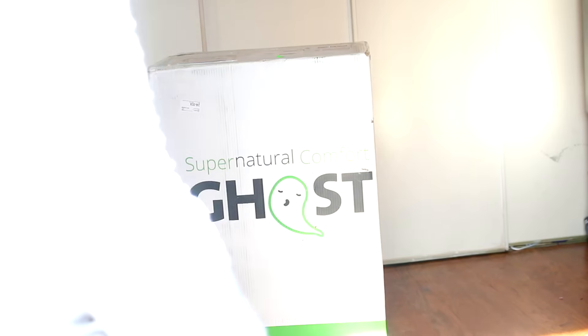The mattresses are a combination of latex and memory foam. They are not super soft, but they're not super hard either — it's like a soft-hard. If you are a stomach sleeper like me, you are going to love this mattress because it's just the right amount of support.